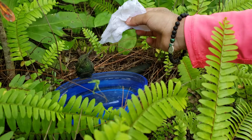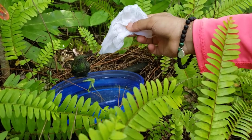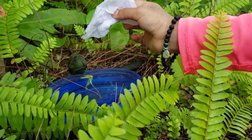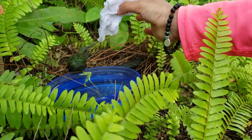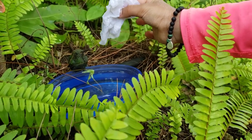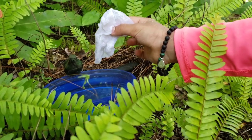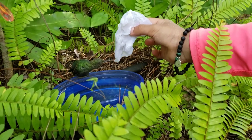This is our friend the hummingbird from the driveway. We made some sugar water for him. He's got an injured wing but he seems okay otherwise — a little scratch on his beak. I saw it was kind of like bleeding. Yeah, when we first found him... the beak is a bone.